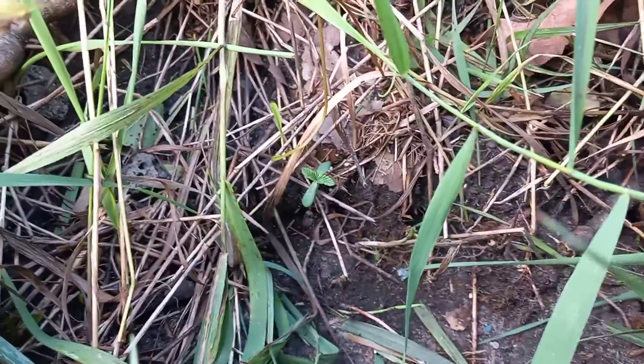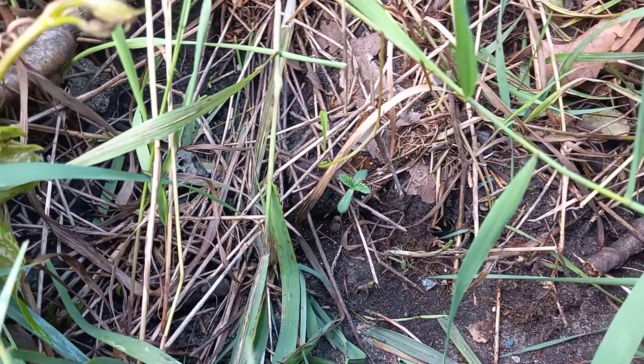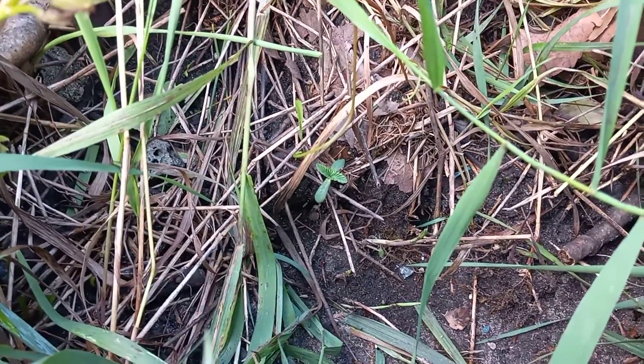I put it out here — I had two, I don't think the other one made it — but I put it out here just in case if it is auto, it can take off right now and do what it do, you feel me? So we're going to see what that do.